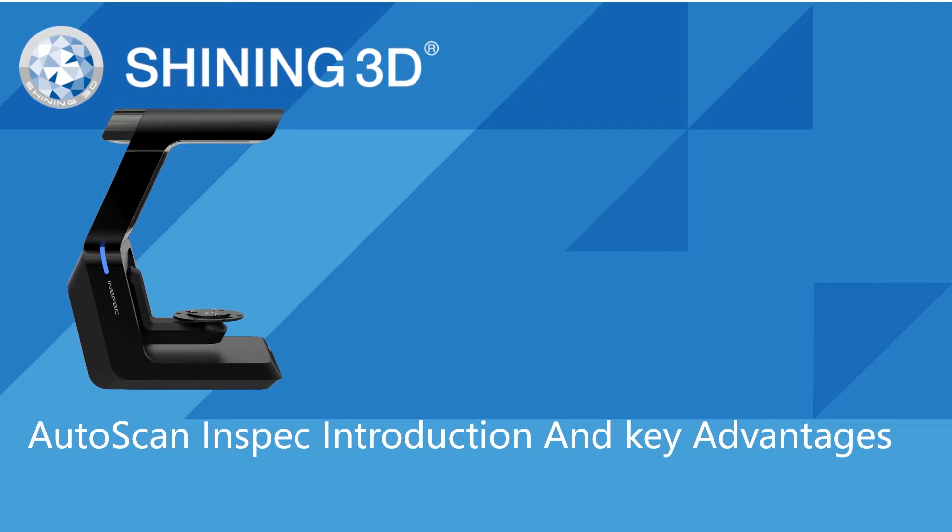Today's webinar will introduce our latest metrology 3D scanner, Auto Scan Inspect, and its key advantages. By the way, Auto Scan Inspect is ready to sell. Please contact us immediately if you want to buy the demo unit.